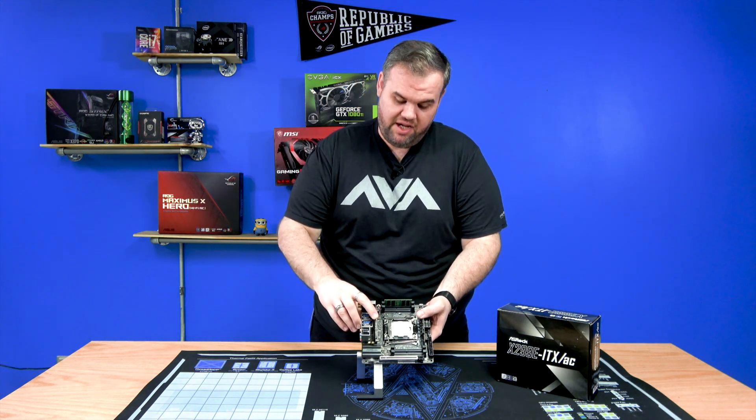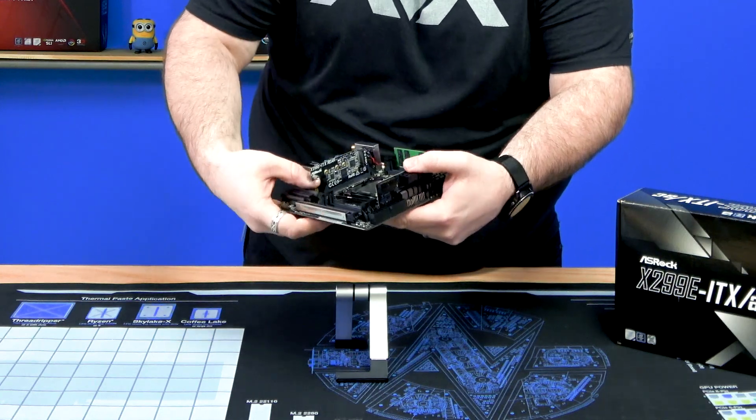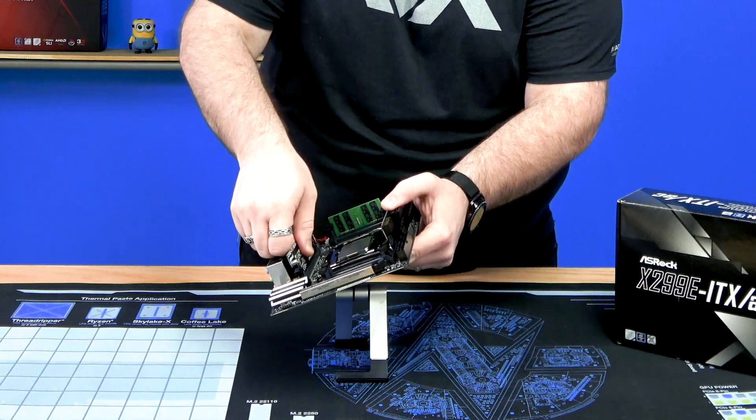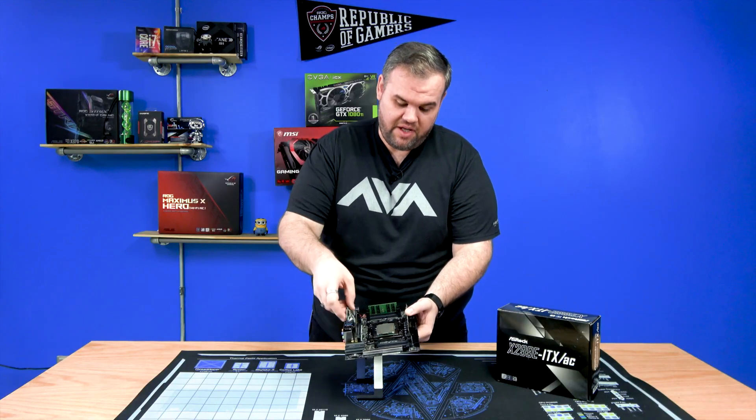Another daughter board is this one right here — it's an M.2 slot that goes vertically. As you can see, it has two press clips, very similar to your SODIMM. If you're not using it, you could technically take it out to increase airflow or allow better fitment.